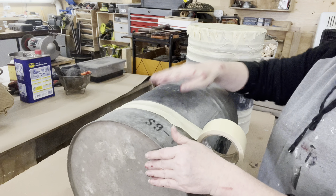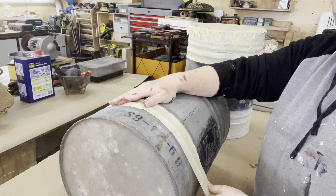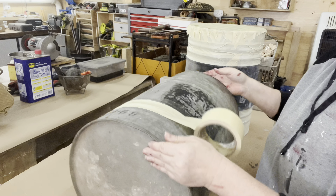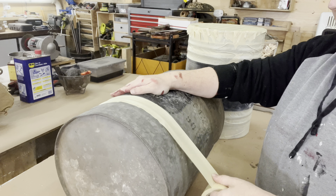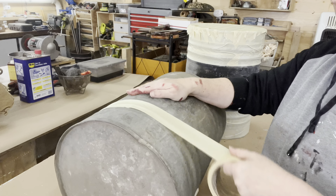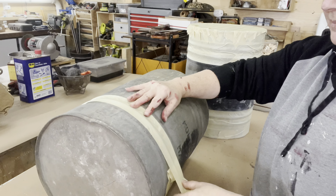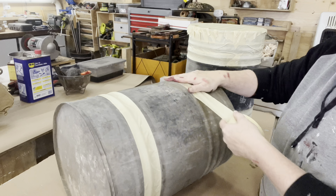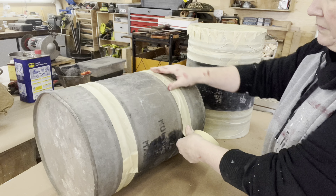Luckily, still in November, Michigan has had wonderful weather, so I was able to still power wash. I put on my strongest nozzle hoping to be able to remove some of that spray paint. I got them clean, but I really couldn't take that black spray paint off.